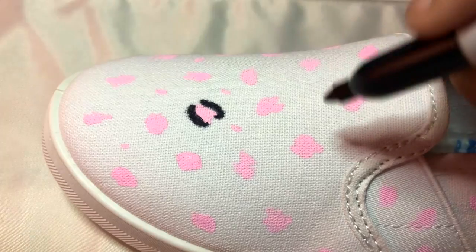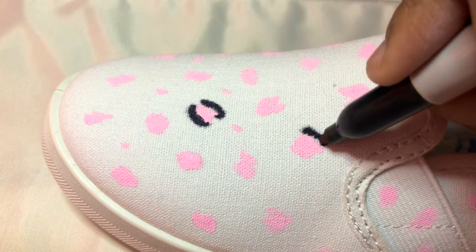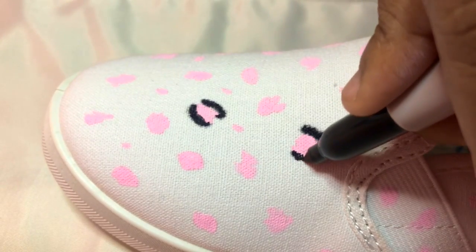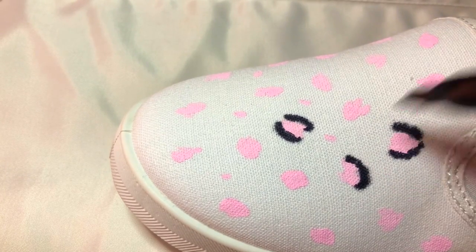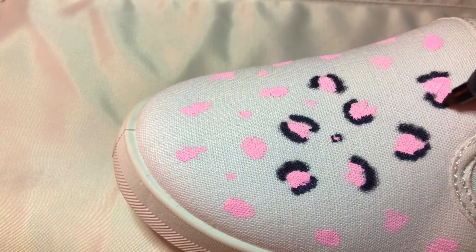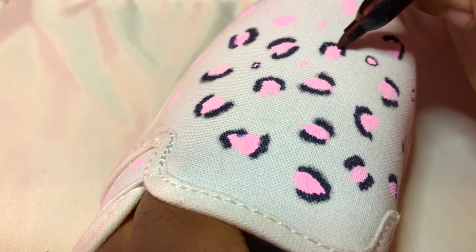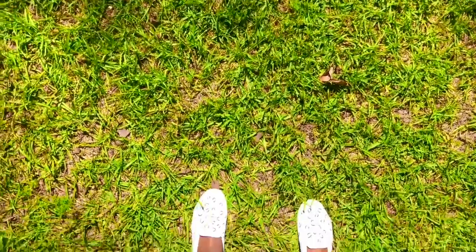Next I'm just outlining the spots with a black sharpie and you want to make sure each outline around the spots is different. I'm kind of scribbling on the outlines instead of drawing a straight line, which makes it look more like fur. For each little outline there's a different pattern — there's like a half-closed circle, a semicolon, and like a full circle, so you just want to place those sporadically around each spot. When I was done they looked like this and I am absolutely in love with them.